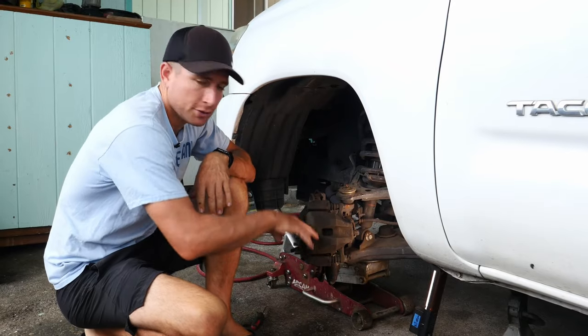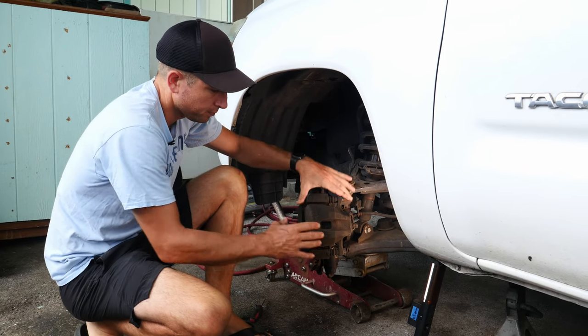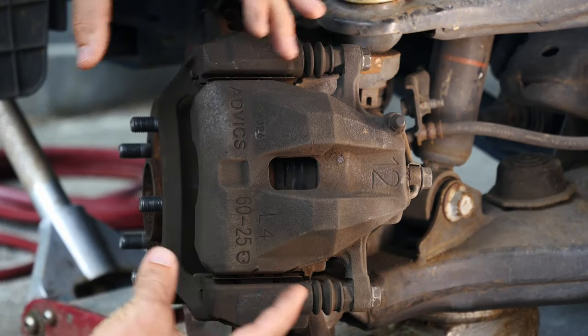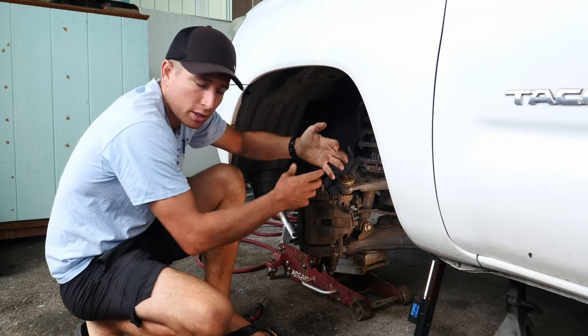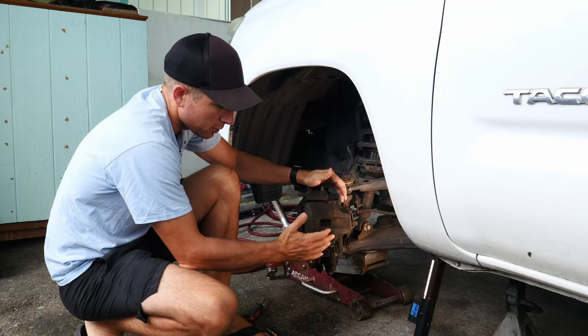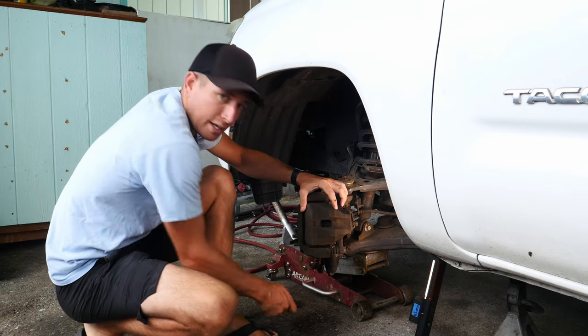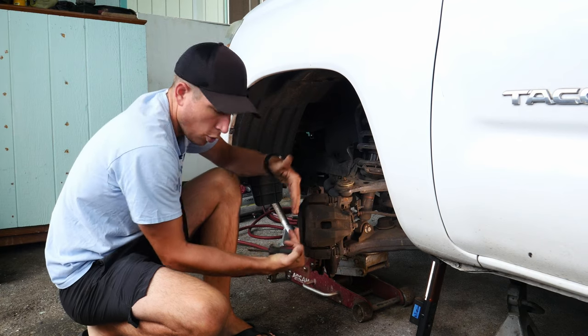So as you can see, I turned the wheel all the way to the right, which kicks the caliper out towards me so I have a better view. What we're trying to do here is move this caliper. Normally you'd pull the caliper off and try to hang it from the shock, get your tool in there and push that piston back in. What we're going to do is use a screwdriver — one of these guys — and we're going to try to lever this caliper over.